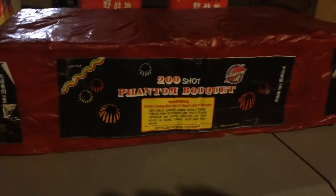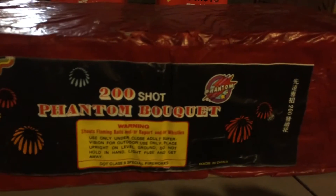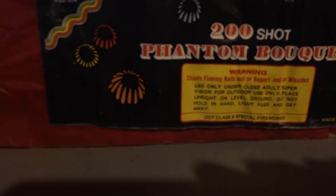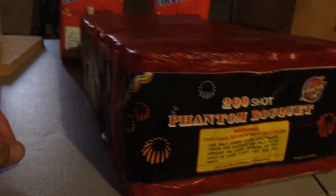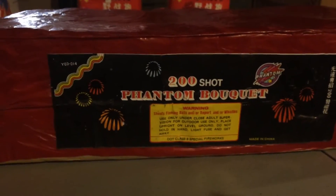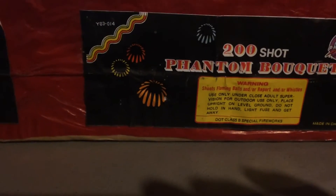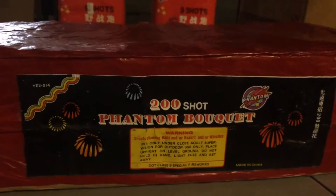Down here I've got probably the only Phantom product I've ever purchased. It's a 200-shot Phantom bouquet. There's the old Phantom symbol — DOT Class B special fireworks, not Class C, DOT Class B, which is kind of interesting. The entire cake is wrapped in red tissue and just labeled on the side with little slivers of Phantom label. It says it shoots firing balls and/or report and/or whistle. I'm assuming reports, whistles, and obviously fiery balls. I'm definitely going to demo that one — that'll be pretty interesting.